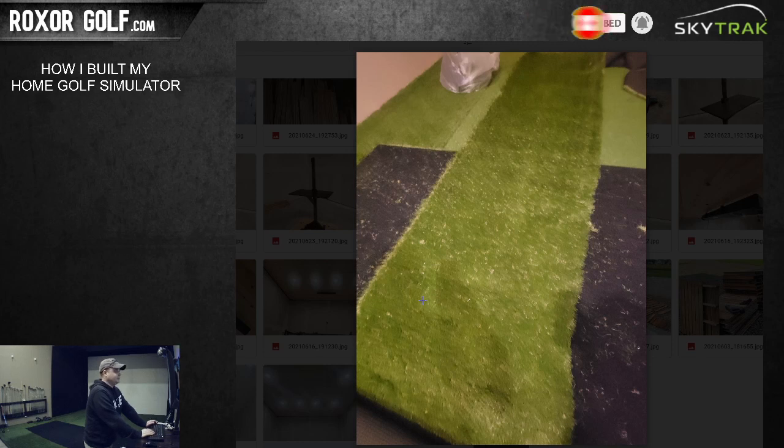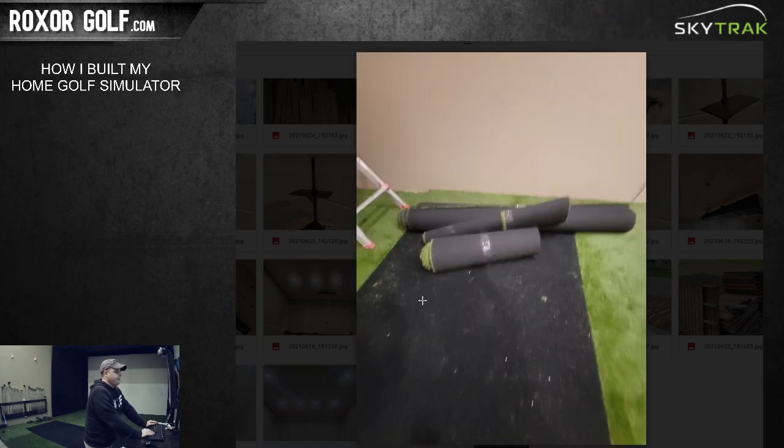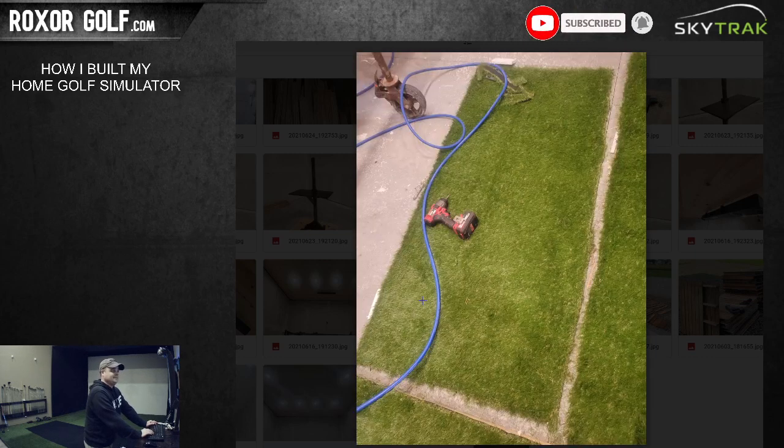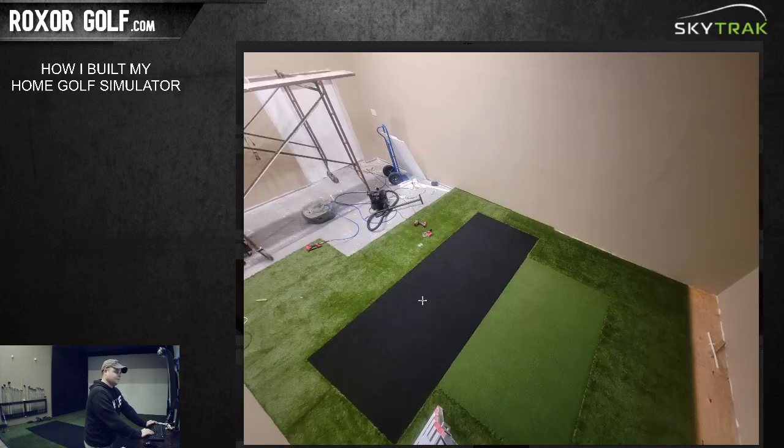There's a leftover piece of turf - I was going to sell it after taking a picture, but I decided to keep it in case I ever need to patch something or do something different in here. Looking at a different picture, you can barely tell the pieces are running in different ways. When you're in the room you really cannot tell.